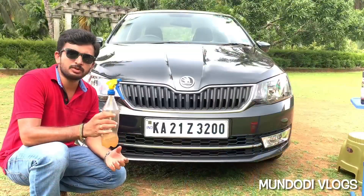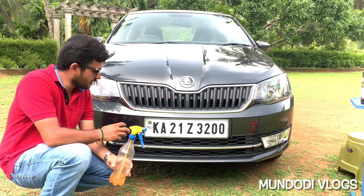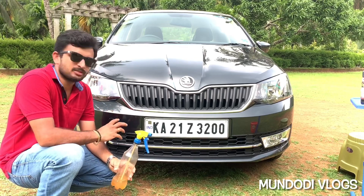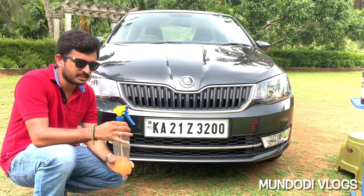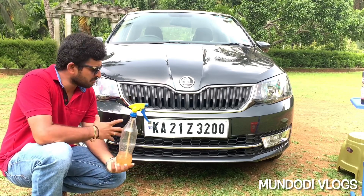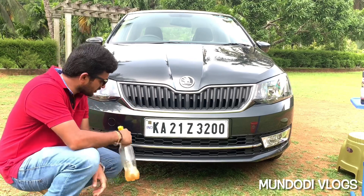You should only use diesel when your grill has completely lost its charm — when it has become yellowish, tarnished, and has lots of mud that you can't easily clean off. In that case you have to use diesel, but in my case I don't need to because I have maintained my car from day one. All you have to do is spray diesel on the grills.